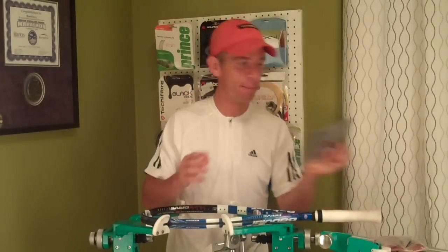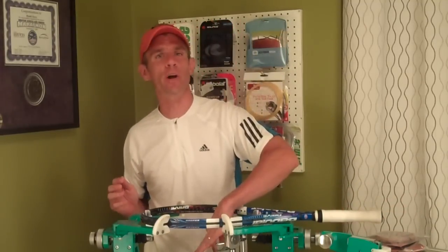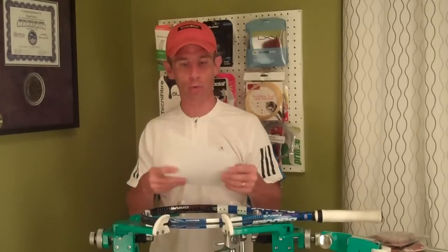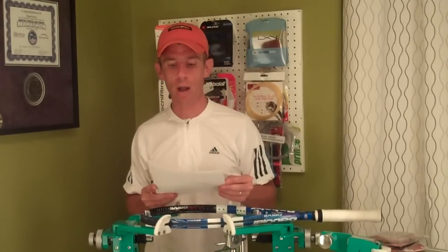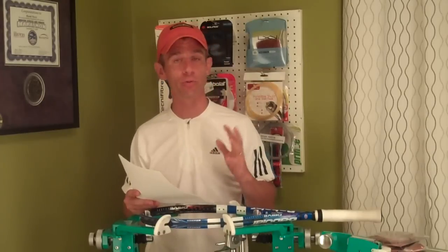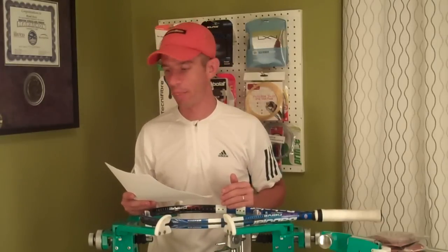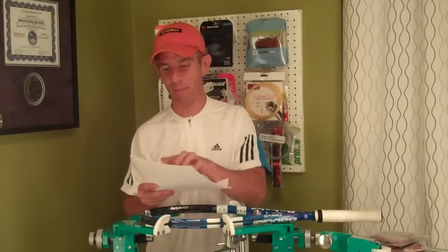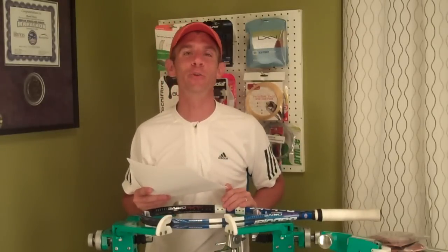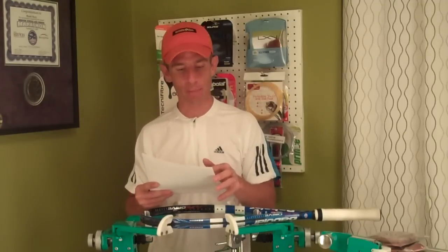This string here, Disco Iontech, is probably a string that a lot of you haven't heard of before. I'm going to grab my notes so I don't miss any information to relay to you. I hadn't heard of this string either until just a few weeks ago when one of my loyal Inspired Tennis followers — Scott — introduced me to it and put me in touch with the U.S. distributor called Mamba Tennis.